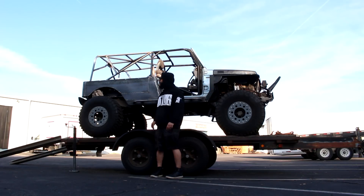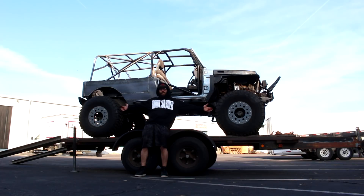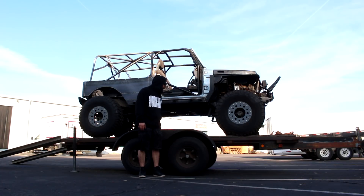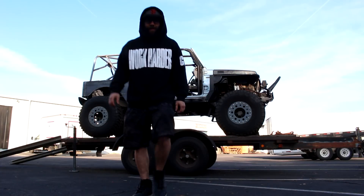Look how long this thing is — look how long it is. I've got to get this thing, can't wait to wheel this thing.